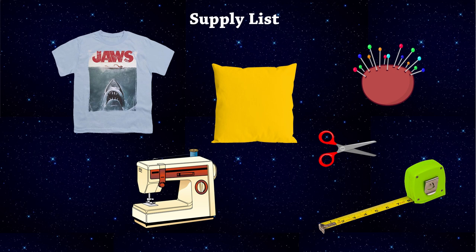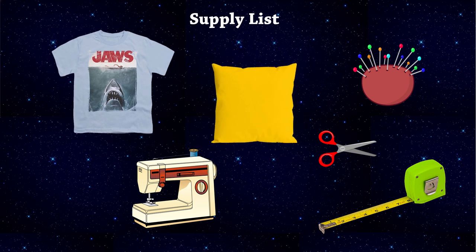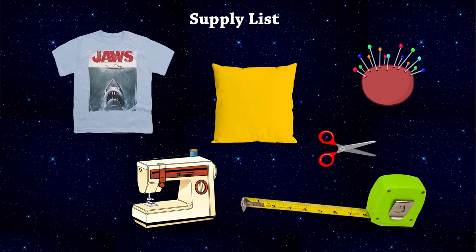If you want to follow along and make your own pillow at home, here's what you'll need: a t-shirt, a pillow of course, a sewing machine, lots of pins, a pair of scissors, and your measuring tape.